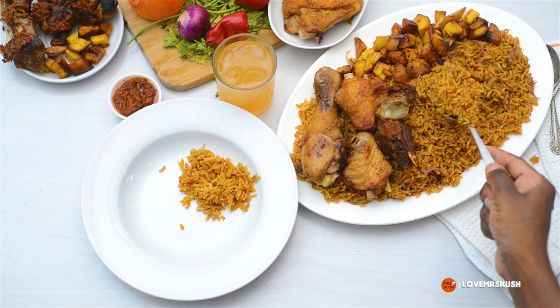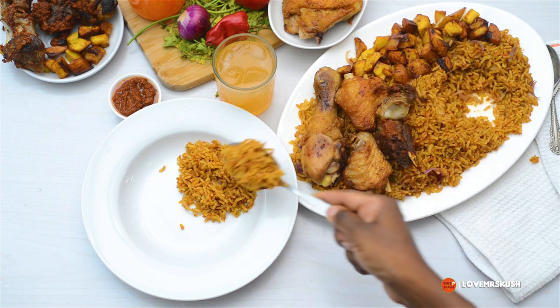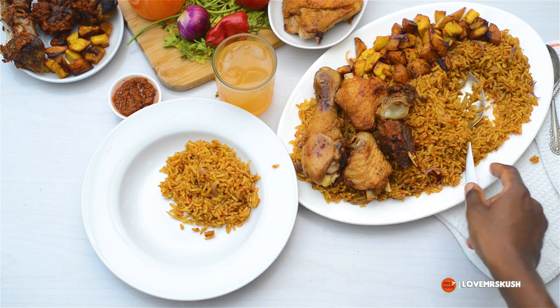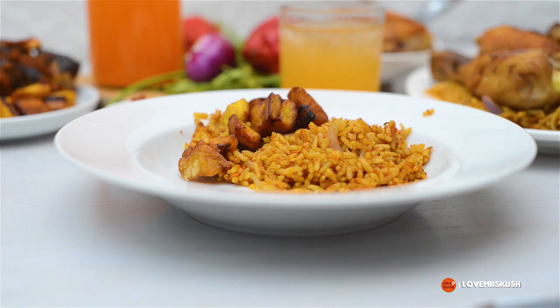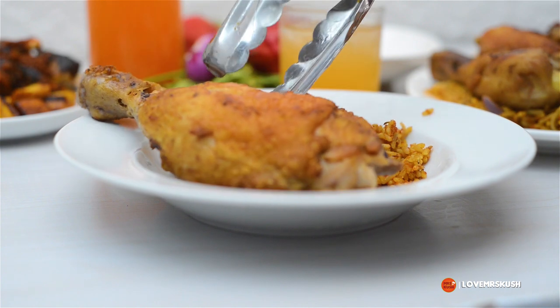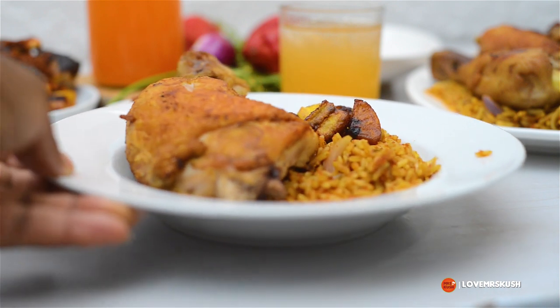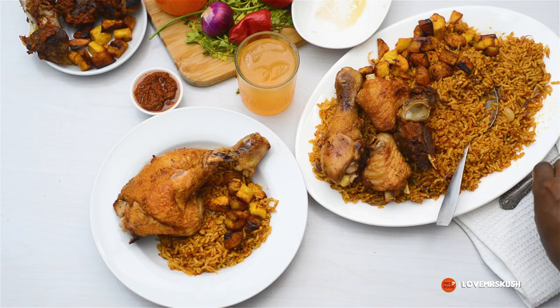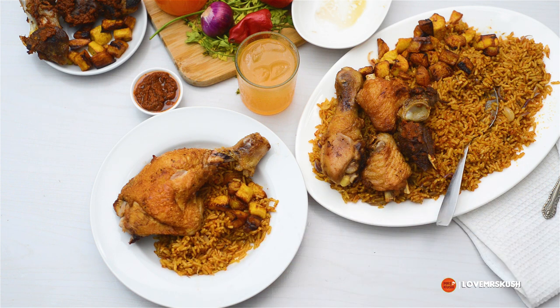Look at the rice — nothing is clumping together, it's just nice and individual. I love individual jollof rice, not clumpy. Look at how gorgeous that looks! I served it with nice plantain and of course a massive piece of chicken. Absolutely delicious and gorgeous — this is something you should definitely add to your Christmas menu. Of course it was delicious because Mrs. Kush cooked it! I hope you try this method very soon. Thanks for watching, bye.